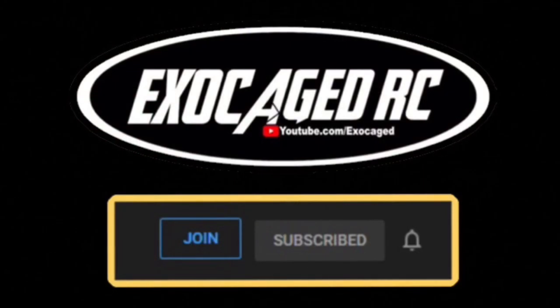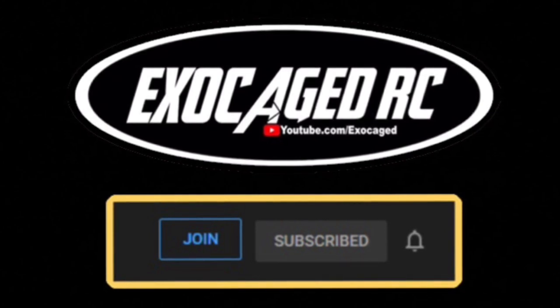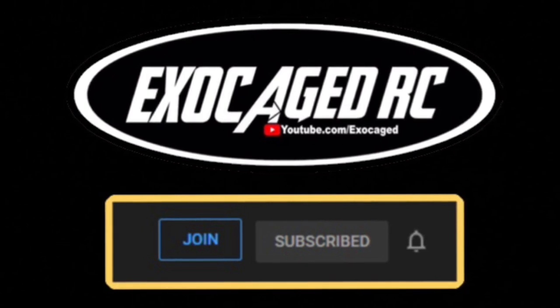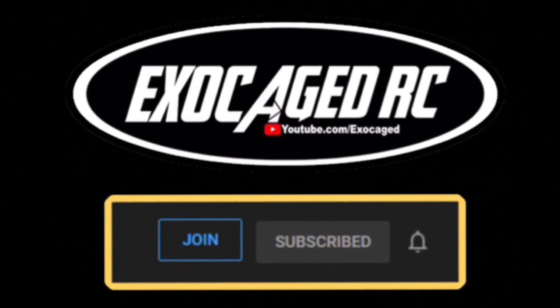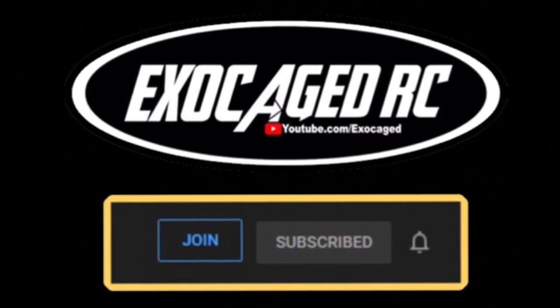So guys, hope you liked the video. Check that description, use those links, hit that like button, ring that bell, and thank you all for watching. If you like what you see, hit that like button, hit that subscribe button, and ring that bell. In the description there's a link to become a channel member — it's a very simple $2, $5, $10, or if you really got some money, $25 a month. It's a simple way to support the channel, and I am doing monthly giveaways for members only, so you might want to consider it. Use those links, make sure you're subscribed — thank you all for watching.